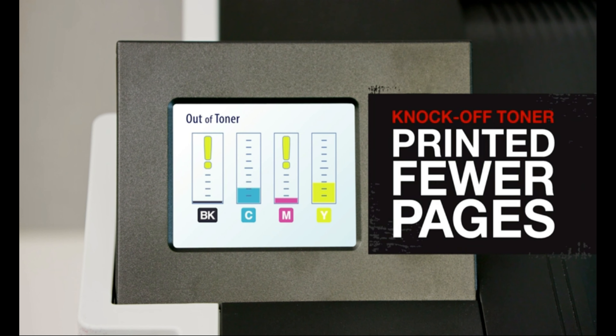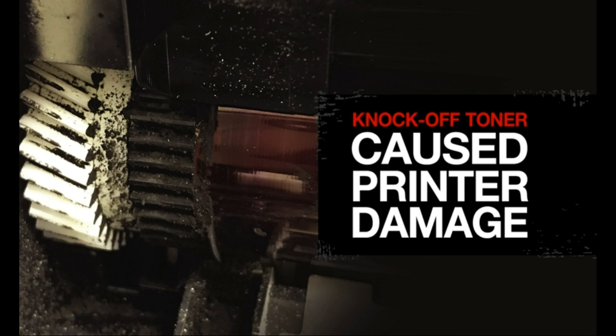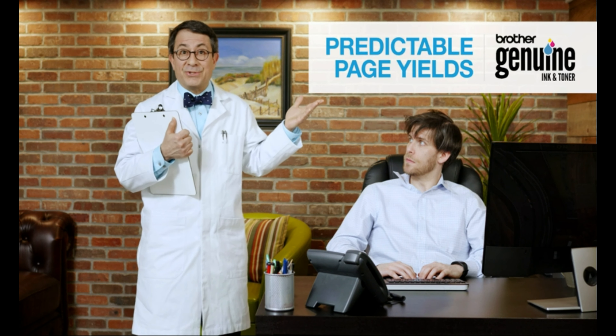You see, Larry, in independent lab tests, knockoff toner printed fewer pages, suffered image quality defects, and even caused costly printer damage. Brother Genuine Toner delivers reliable quality, predictable page yields, and seamless integration with your printer. Knockoff toner — it's just not good enough.